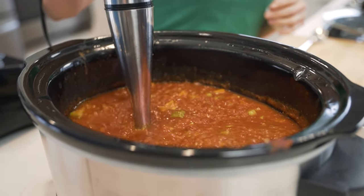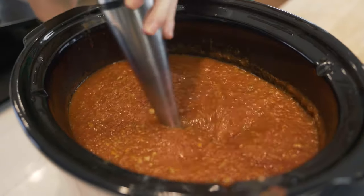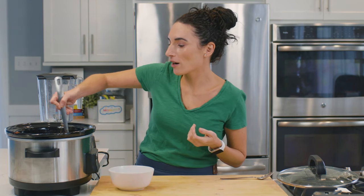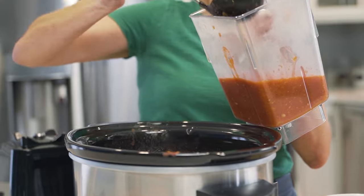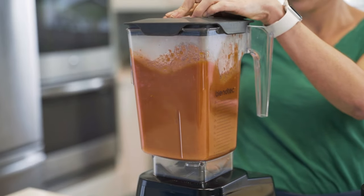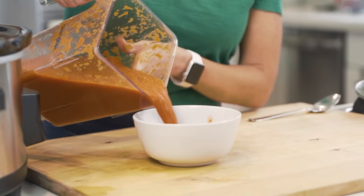Now there are two ways to make your veggie tomato soup smooth. The first one is if you have an immersion blender — you would take it and directly inside the bowl of your slow cooker, just immerse it and blend until smooth. If you don't have an immersion blender, you can use your ladle and in your traditional blender, ladle your soup into the blender jar. We have more soup than fits in the blender, so we're gonna blend this in a couple of batches, then pour it directly from your blender into a bowl.